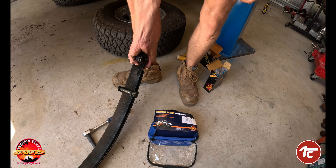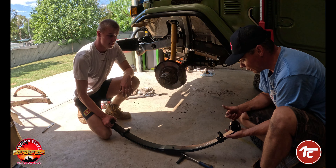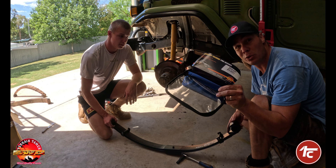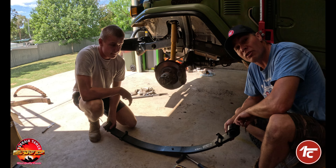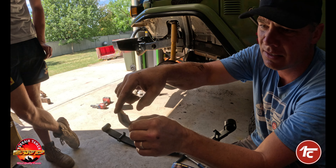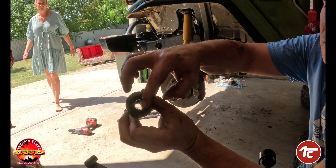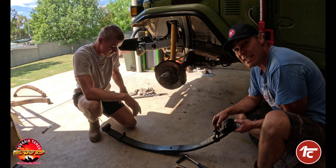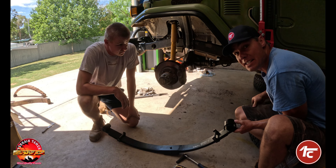Just using a dead-blow hammer to put the bushes in. Jack's put all the bushes in. Next thing we're going to do is lube the inside of the bushes. The Terrain Tamer pack comes in a really cool little bag and they also supply the correct grease. You only put the grease on the inside of the bush — don't put the grease on the outside of the bush. I've told Jack to leave one particular bush out, as it just makes installation a little bit easier, and I'll show you why right now.